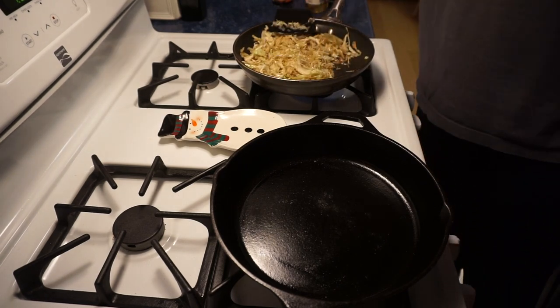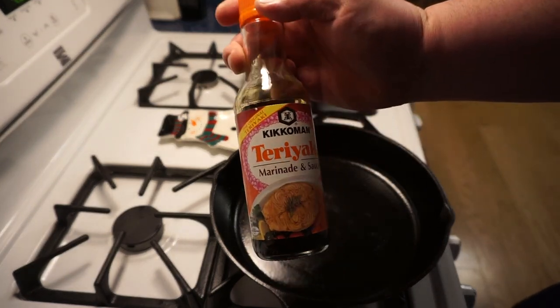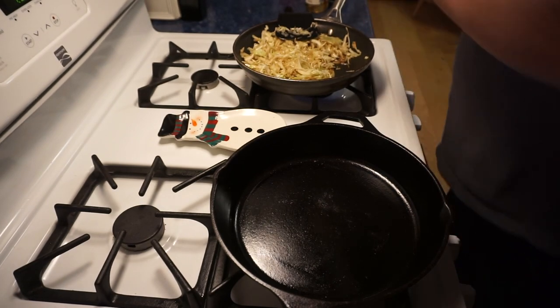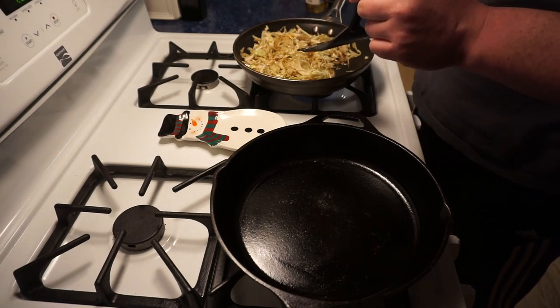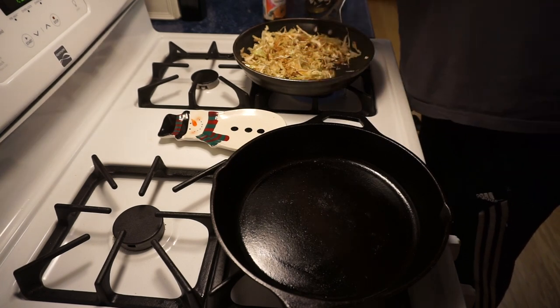So now what I'm gonna do — this is new, everybody hang tight because this is just something I've never done before. I mean, it can't be terrible, right? Teriyaki sauce is delicious — a little bit of teriyaki never hurt anybody. I'll put quite a bit in there. Oh, smells good!